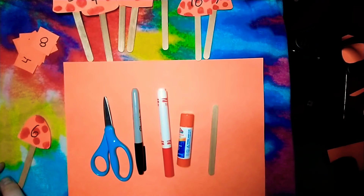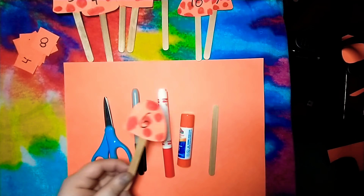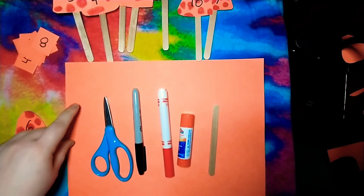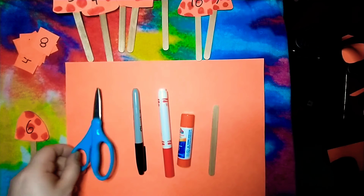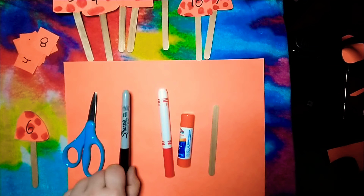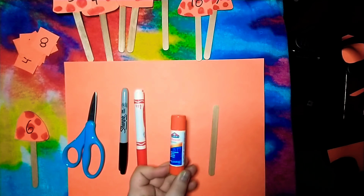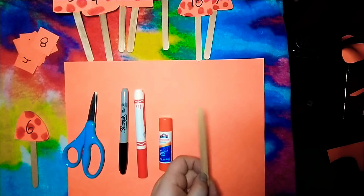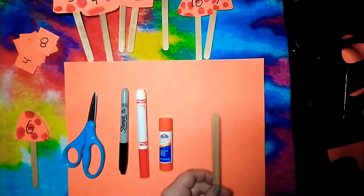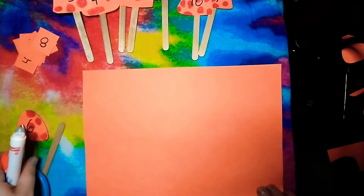Hi friends, it's Teacher Candy! Today I'm going to show you how to make a mushroom math game. What we're gonna need is a piece of paper — you could use any color you want, I use orange today. You're gonna need some scissors, a marker for making lines and cutting, a marker for coloring, a glue stick or some kind of glue, and a popsicle stick or straws — anything that can be the stem of your mushroom will work. Our first step is to move everything off of our paper.